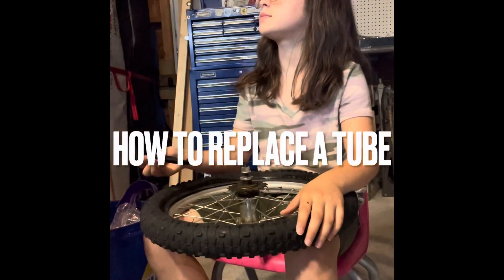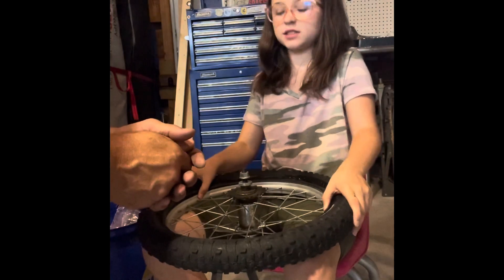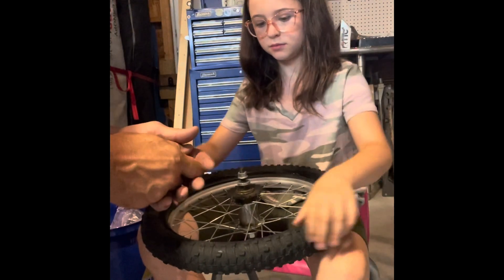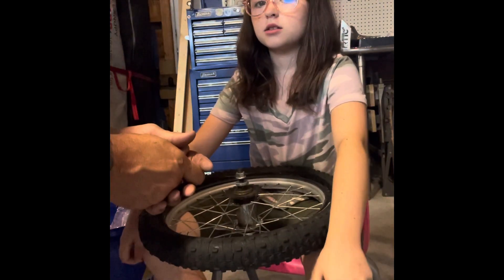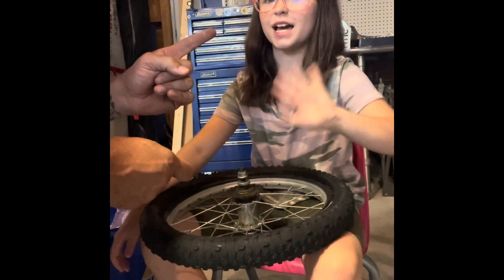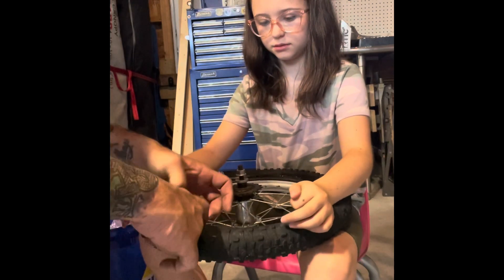Today we are going to take the tube out of a wheel and replace it with a new tube. My helper Bentley is going to help me do this. So far we have already removed the tire from the rim.